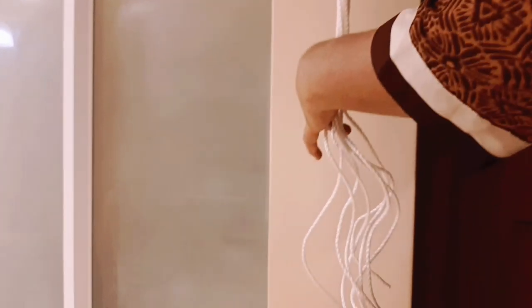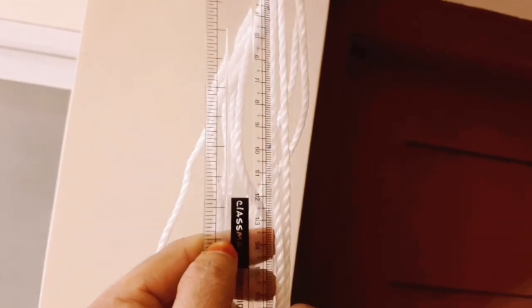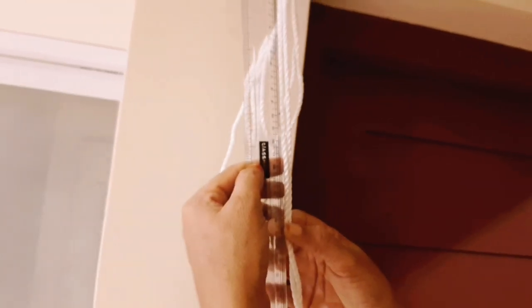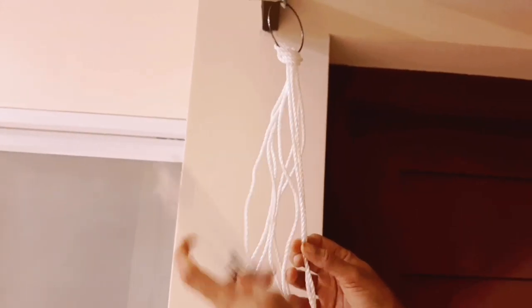Cut it a little bit more than a thread length. It is easy to cut the thread. I will cut it to scale — if you want to cut it a different way, you can cut it a little bit differently.